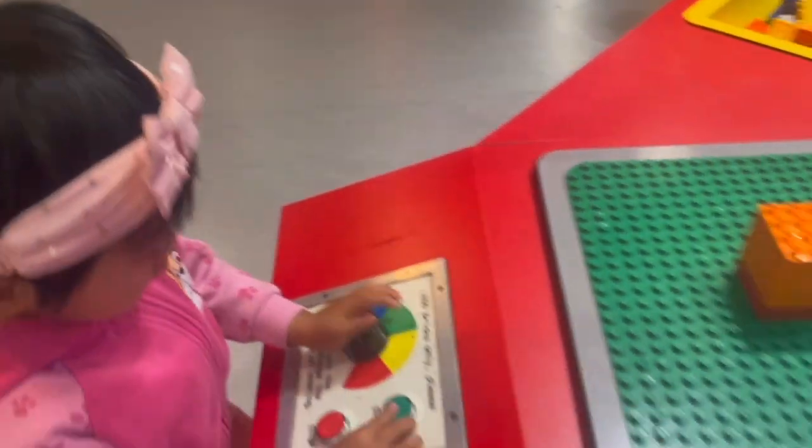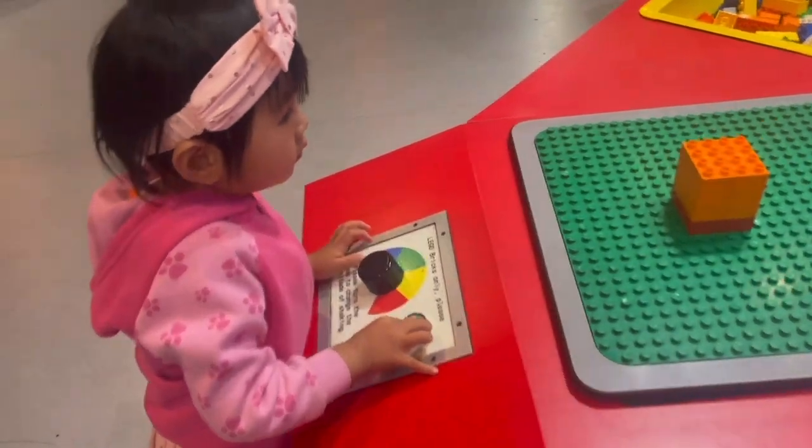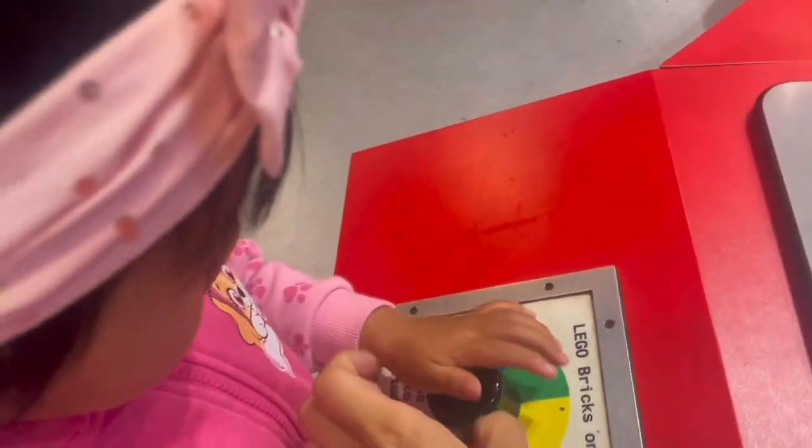First start, first start. Start shaking very slowly, and if you turn the knob, it's going to go faster.